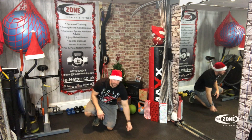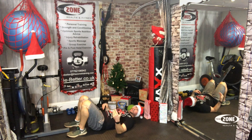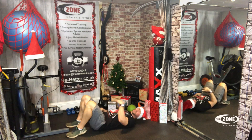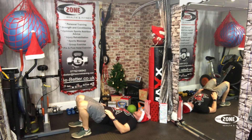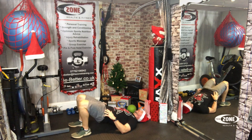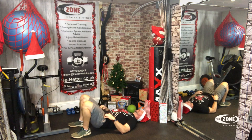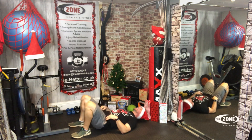Hip extensions. Down we go. Try and keep your ankles underneath your knees. In some cases you might want to adjust in the extended position — bring your feet back a little bit. Ready? One, two, three, four, five, six, seven, eight, nine, ten, eleven, twelve, thirteen, fourteen, fifteen, sixteen, seventeen, eighteen, nineteen, twenty.